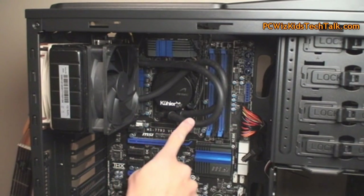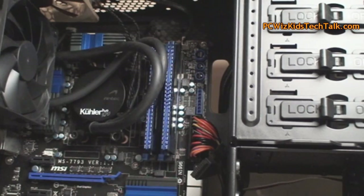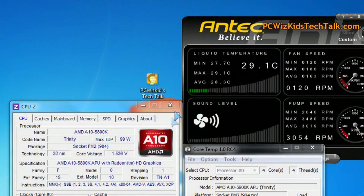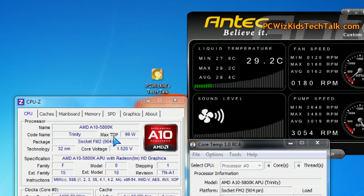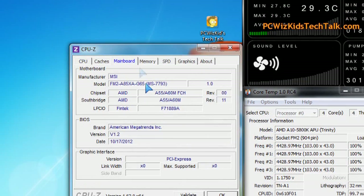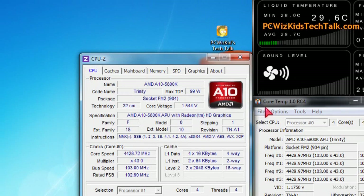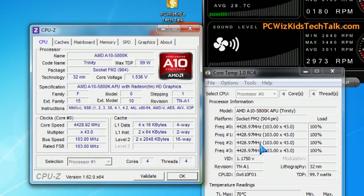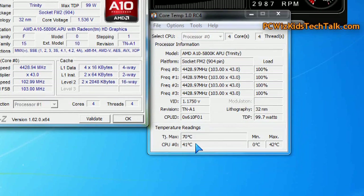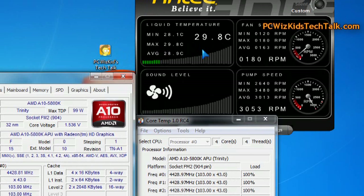There it is — that closed loop system. You can see the cooler brand and the nice Antec LED, which you can change the colors of. Here it is in Windows 7 — it's running overclocked at 100% full load. There's the motherboard and memory that I'm running, and it's running about 42 degrees Celsius right now. You can change it to Fahrenheit. You can change the color of the LED, the fan speed — you can control all of that through the utility that Antec gave you on the CD.